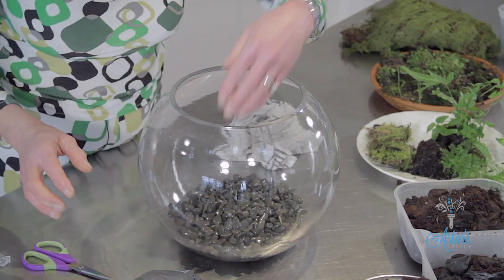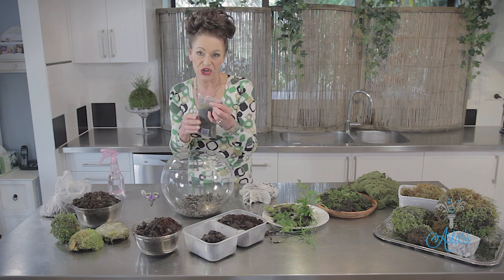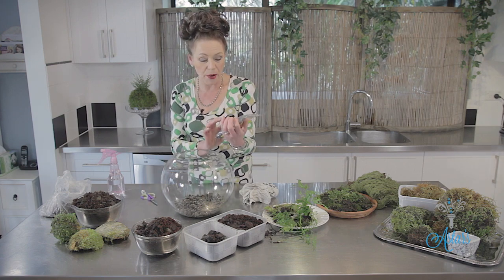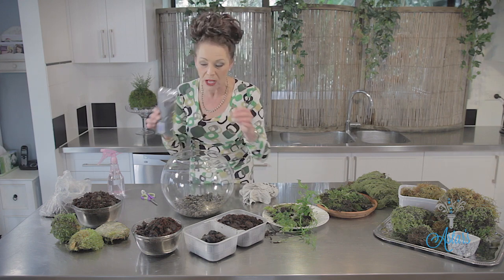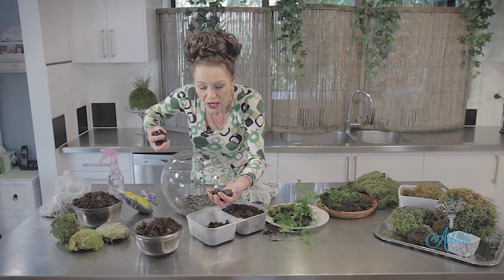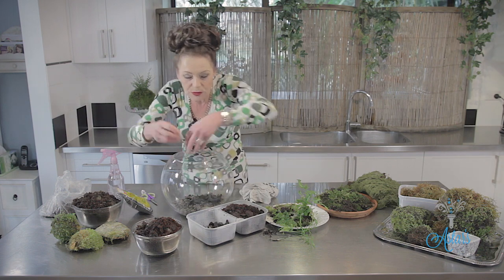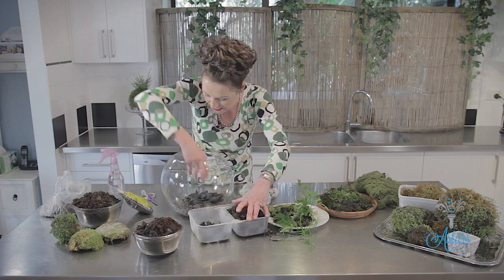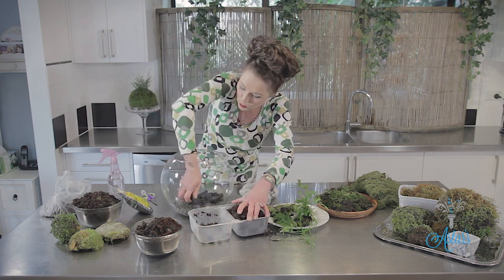The next thing that has to go in here is a layer of charcoal. The charcoal is to filter and keep everything nice and tidy. You can buy this from places where you get fish, like aquarium shops. Or you can use broken-up charcoal from your barbecue. This is to keep everything sweet and clean and to stop everything getting sour in here.